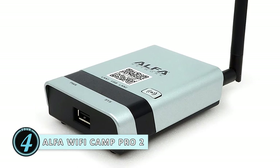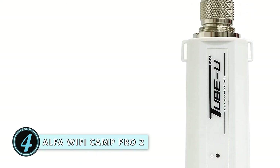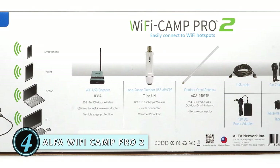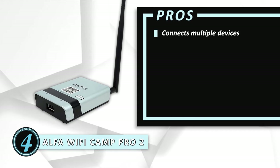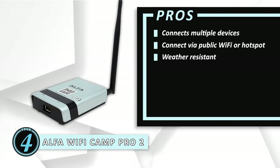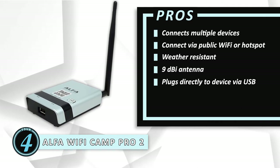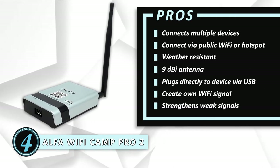Next we have the Alpha Wi-Fi Camp Pro 2. This device is just a booster, so it will pick up any Wi-Fi connection and make it stronger. The USB port allows you to plug the Alpha Camp Pro 2 right into your device for the best connection. Or you can use the wireless connection to make your RV a hotspot. It is also weatherproof for long-lasting use in the outdoors. Its pros are: you can connect multiple devices to your personal Wi-Fi. You can connect to the internet from any public Wi-Fi or hotspot. Its weather-resistant construction is perfect for outdoor use. It has a 9 dBi antenna for detecting wireless networks over long distances. You can plug the booster directly into your device with the included USB cord. You can use the connection from your plugged-in device to create your own Wi-Fi signal. And it lets you pick up weak signals and make them stronger in your RV.